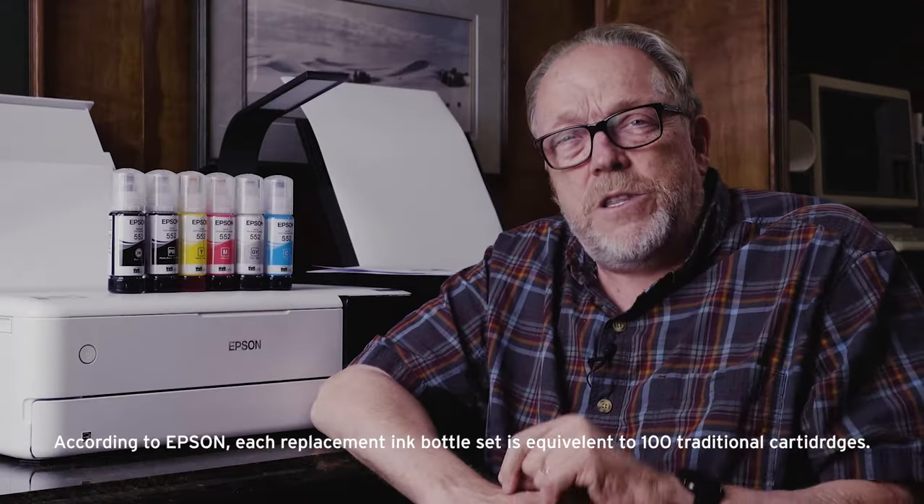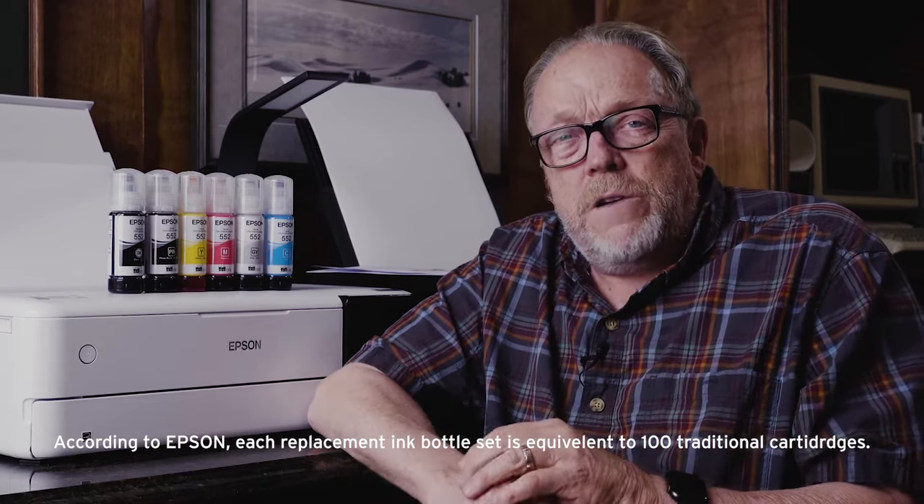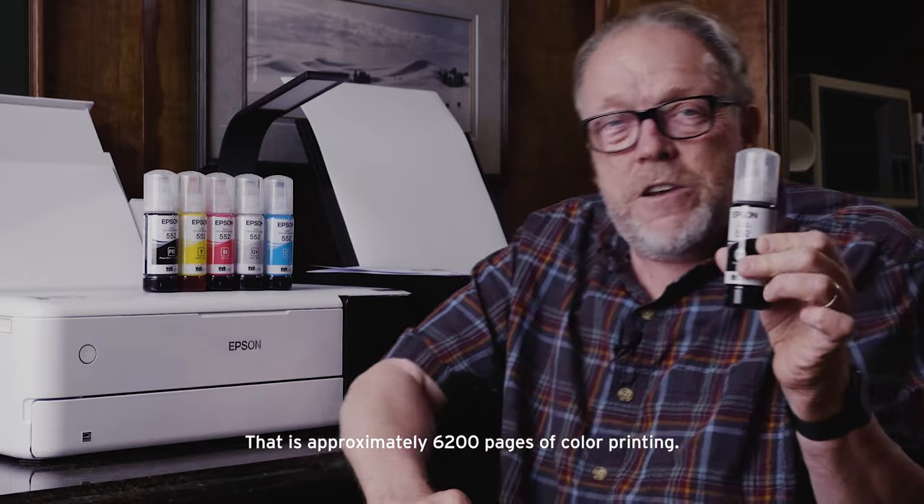One of the things that has driven me crazy about printers is the fact that you have to use cartridges and they just run out. You have to keep buying more. By the end of the year, if you threw all the cartridges into a trash can, you'd have a huge amount of waste — a terrible amount of waste. That has always bothered me about printing. I think Epson is going places with this, and I think we're going to see a lot of interesting things in this regard over the next few years.